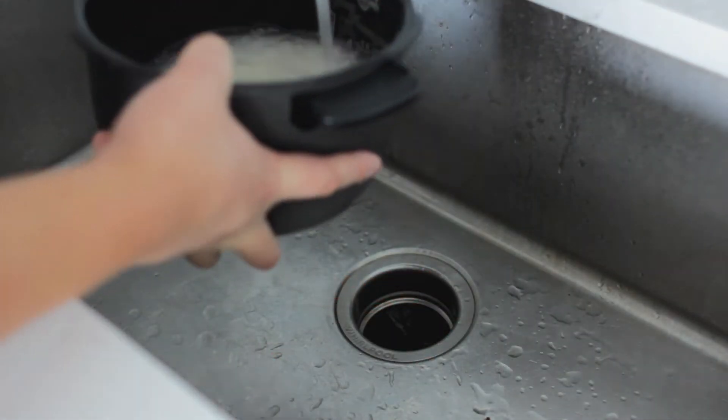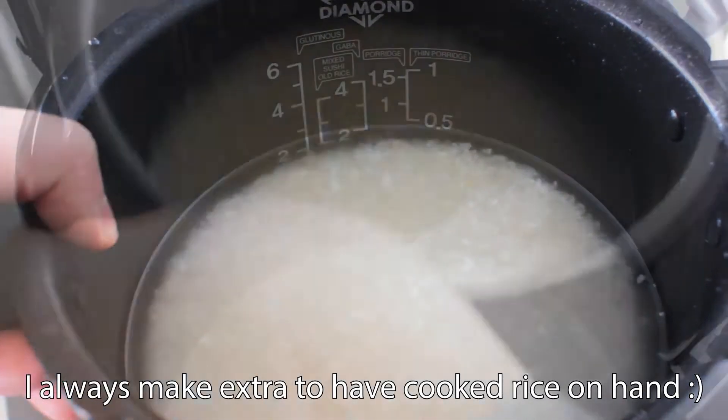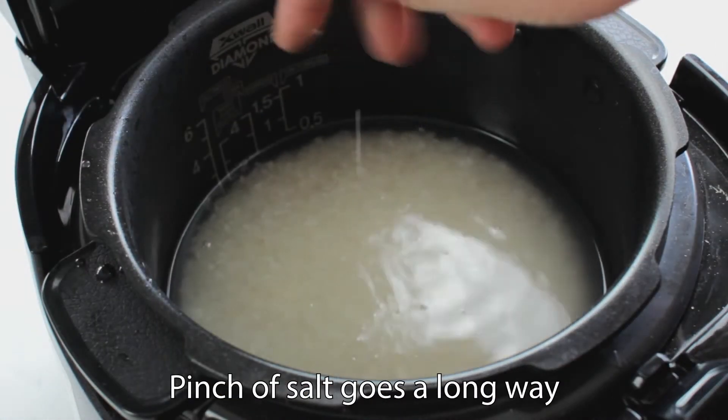Once the water from the rice runs clear, add the amount of water to the line of the amount of rice you're cooking. Put that in the cooker and let's start cooking.